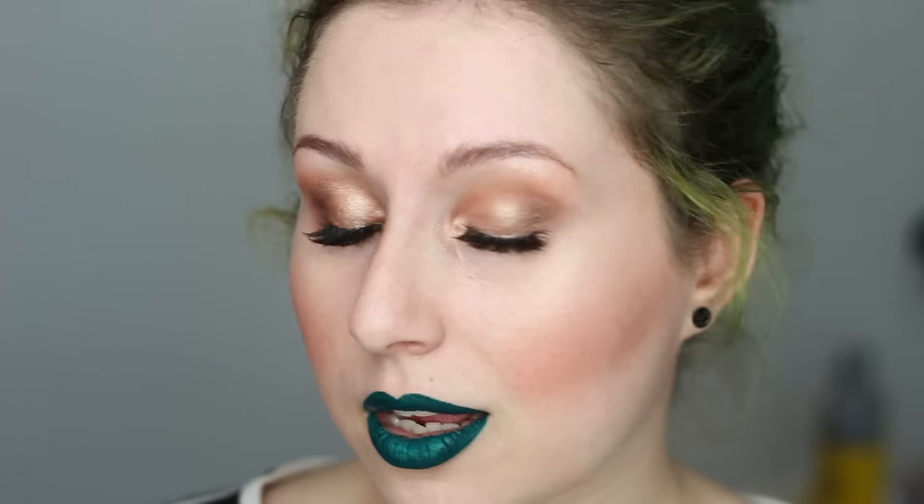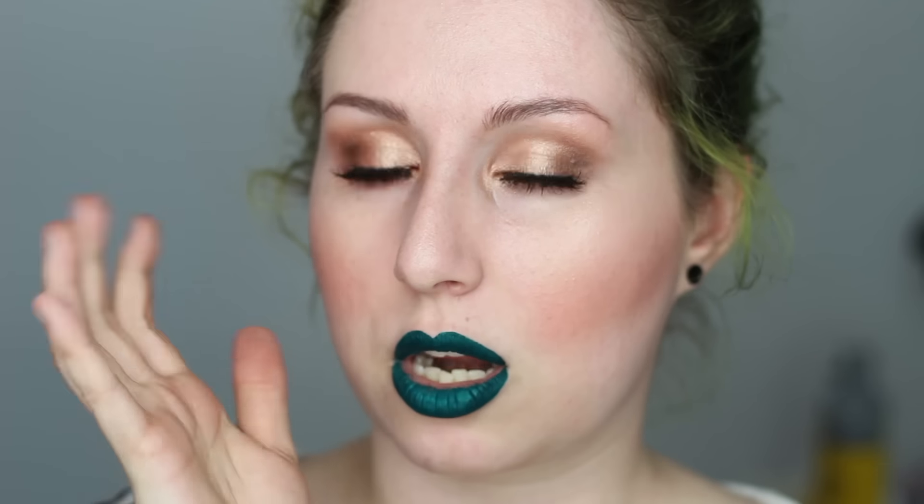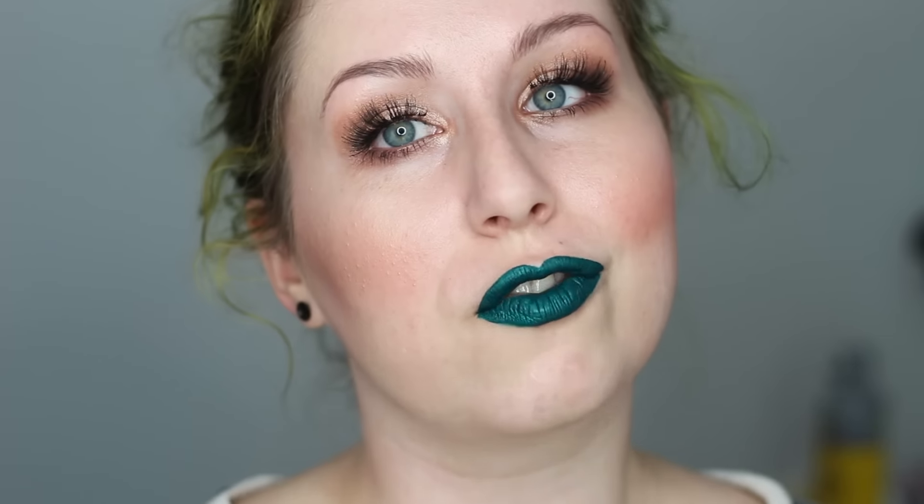So that is my third look in the Master Palette by Mario 'wear this palette for a week' challenge — something very simple, very pretty, and easy. I actually really like this look; it's something I'd wear for a night out, a classier event, or a wedding. Something I've noticed with this palette is it's really simple and quick to use — sort of a no-thought, grab a couple eyeshadows, put them on. Let me know if you guys like this look and I'll see you tomorrow for look number four!